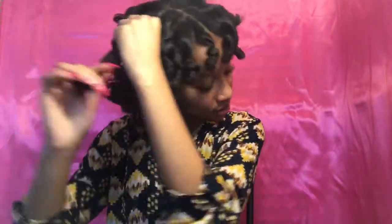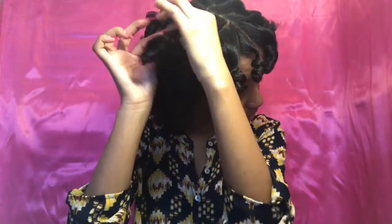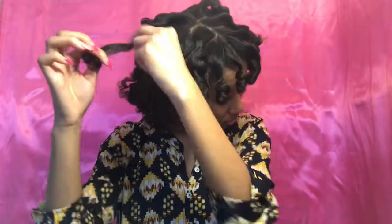We did a slight shirt change. Here I'm just separating the curls, and I like to separate and wind the hair around my finger in the direction that it's going to lay, so that it minimizes frizz and I don't disrupt the curl pattern.